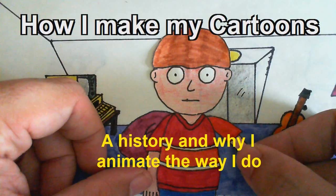Hello, this is Cool Dude Clem here, and today I'm going to do a little video about how I do my cartoons.